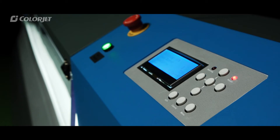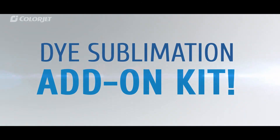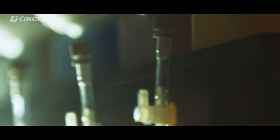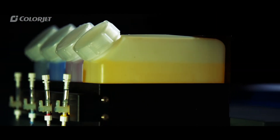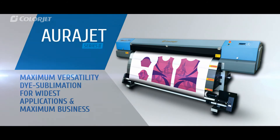AuraJet also offers an extended dye sublimation add-on kit to cater to the dye sublimation market. Its bulk ink system gives the freedom to print large volumes economically, transforming it into a fully functional dye sublimation printer.